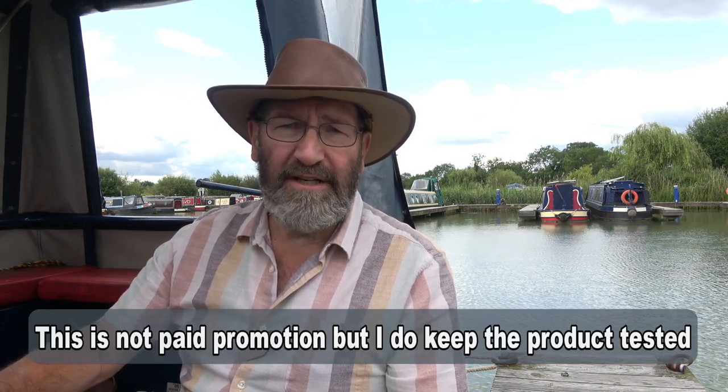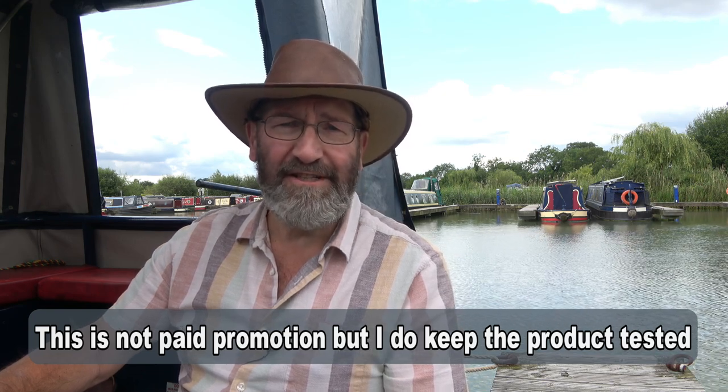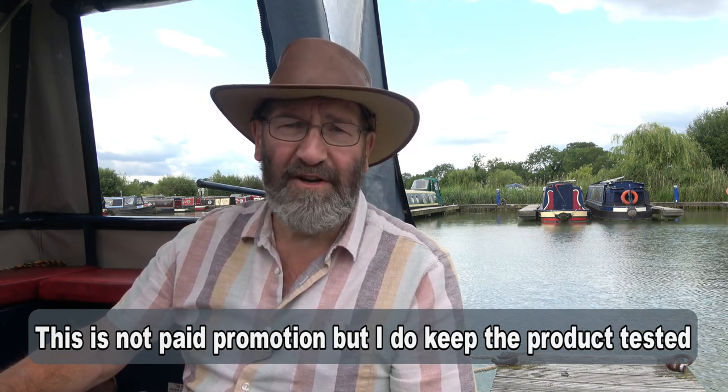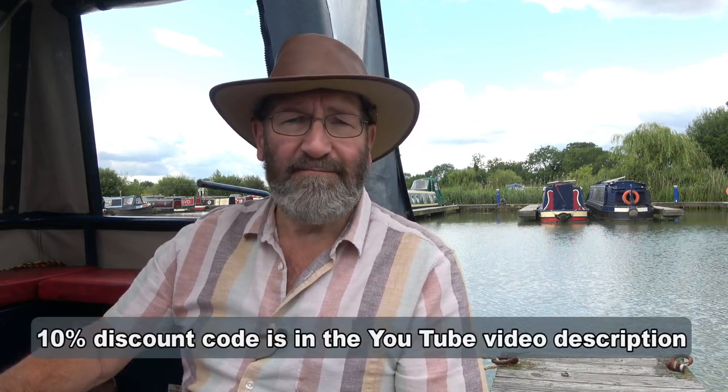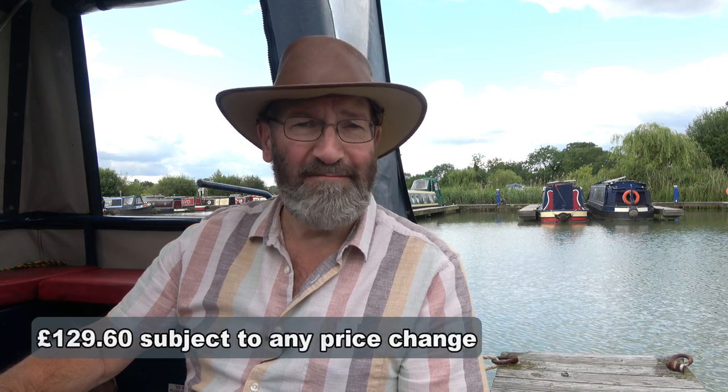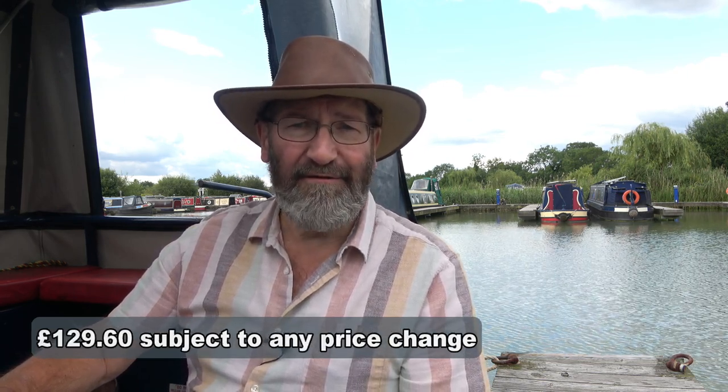There is a link in the video description which will give a 10% discount on the usual retail price. I've seen this quoted at over £200 on some websites, but on the Maiono website the selling price is £160. Presently they're giving a 10% discount which already brings it down to £144, but with my special code you'll get a further discount bringing it down to £129.60, which I think is very, very good value. Please do look out for that and think about making a purchase — you won't be disappointed.